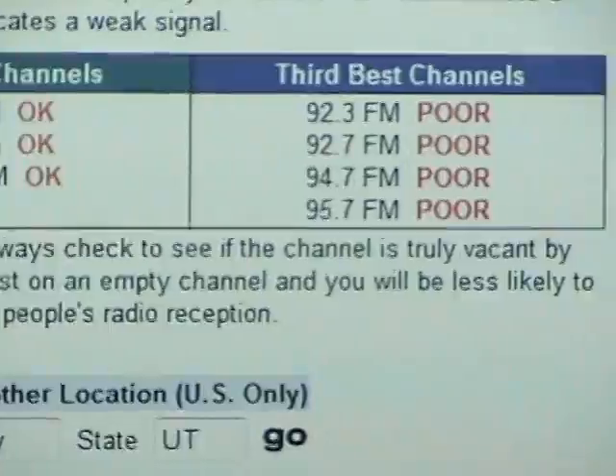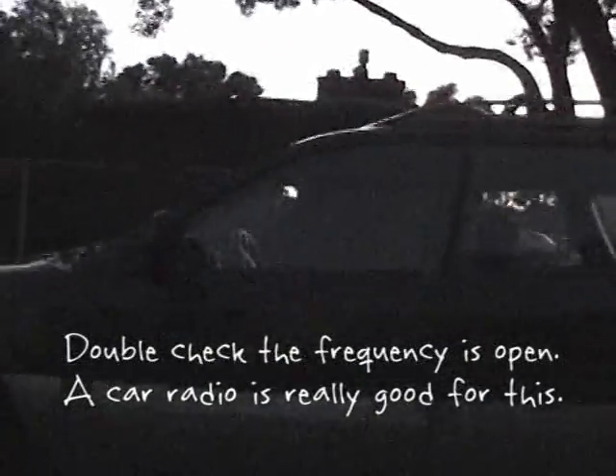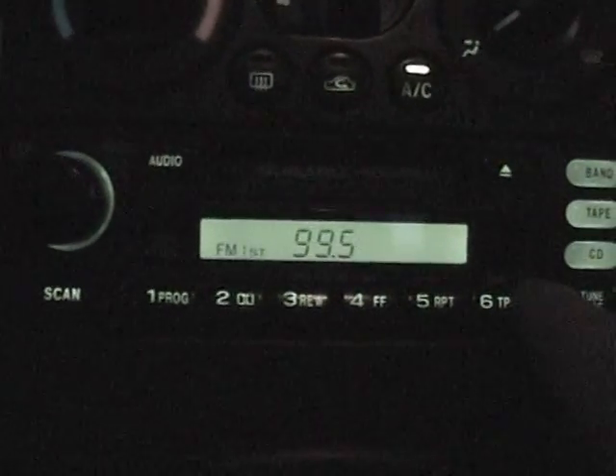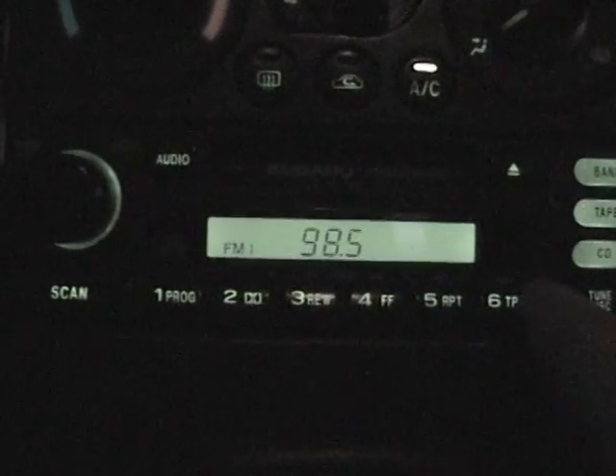The second thing you need to do is double-check the frequency. A car radio is really good for this. Car radios are usually really sensitive and can pick up farther away stations that you may not have known exist. This is very important — you don't want to trample somebody else's reception. It's just a no-no here in the United States.